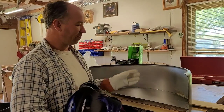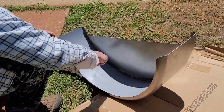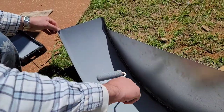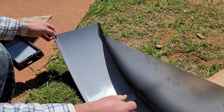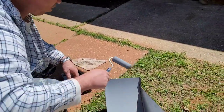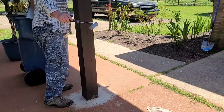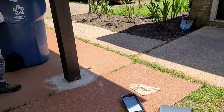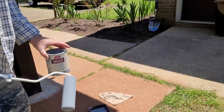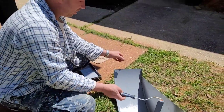Right now we're putting on primer. We're going to let the primer dry — it's an oil-based primer, just standard Rust-Oleum primer from Ace Hardware. Bringing it out of the shade — this is the same one we used to build our trailer with.